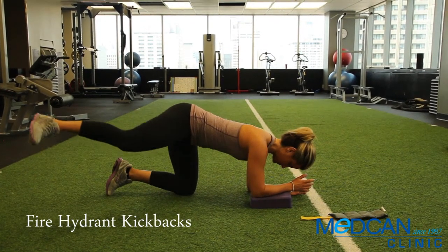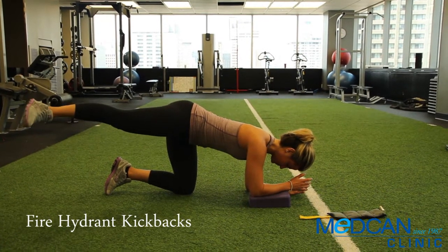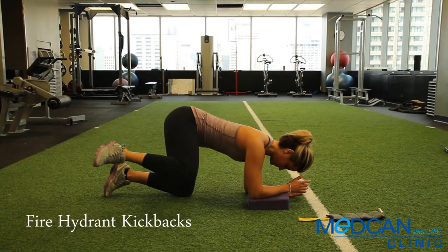Now extend the fire hydrant leg all the way behind you, keeping the foot turned out. Reverse the movement and repeat, remembering the sequence.